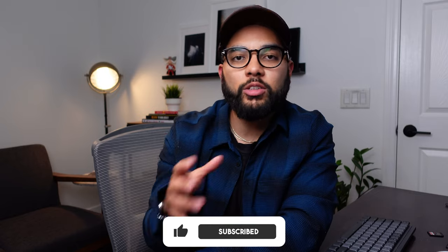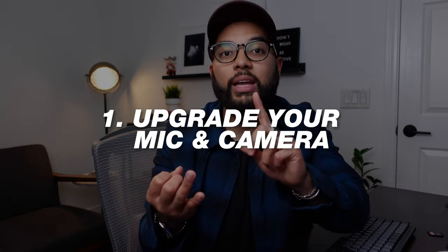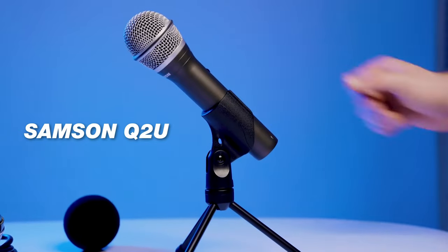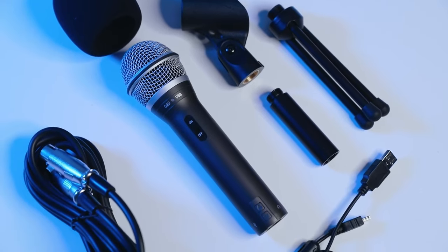If you're interested in that, be sure to hit that subscribe button. Now, the first thing you're going to want to do before you actually get started is think about upgrading your microphone and your camera or webcam. You don't have to break the bank to get a good sounding microphone. Two microphones that I would recommend: number one is the Samson Q2U.